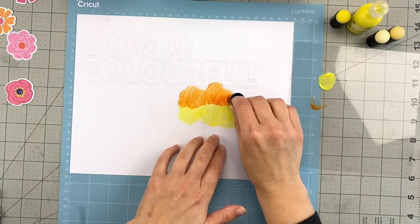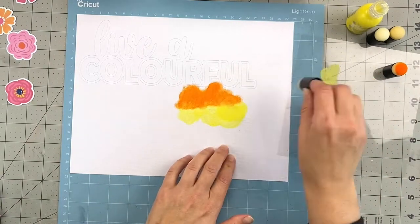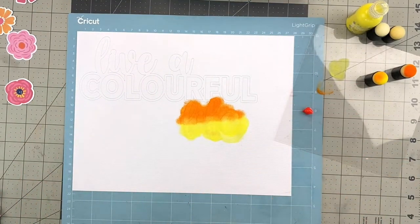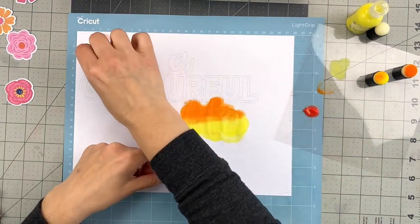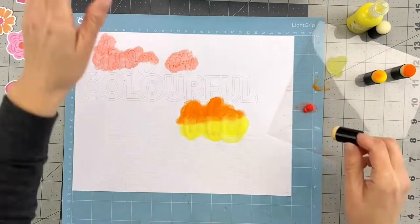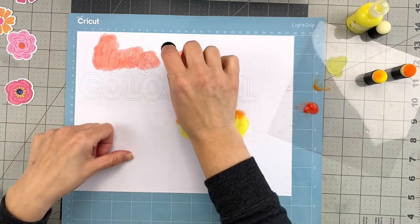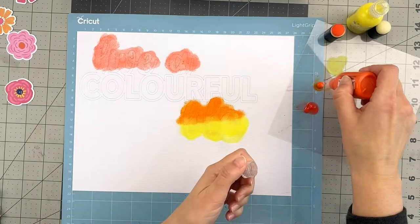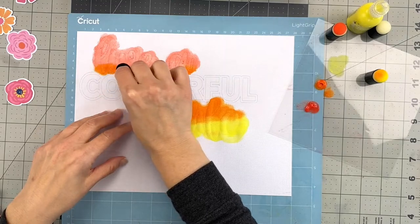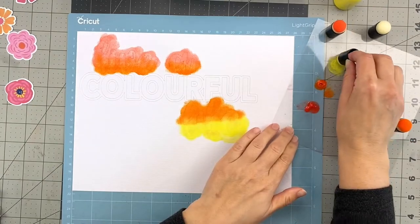I decided to use my Pops of Color from Scrapbook.com to color in the cut file. I left it on the mat and used the little daubers along with the Pops of Color right on a piece of acetate that I'll dispose of at the end. I dabbed it on and tried to do a gradient — working with an orange, a yellow, and a pinkish purple to build the gradient.